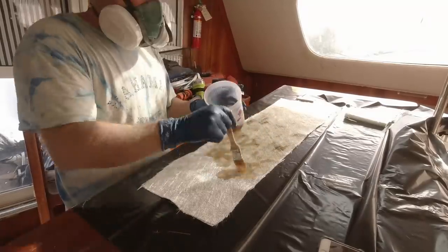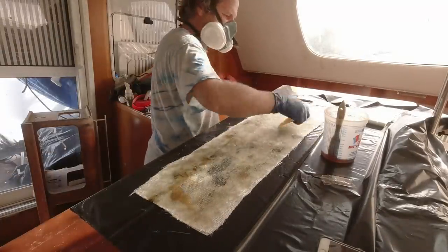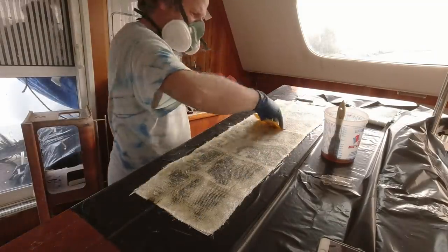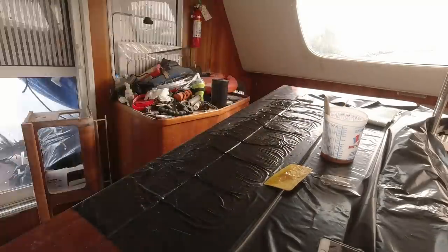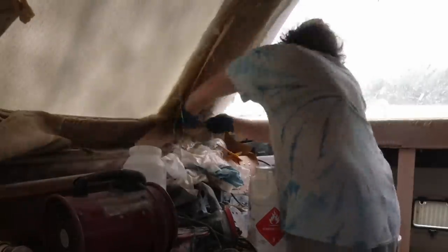After I wet out the cloth, I'll squeegee out any excess resin, which also takes some of the air bubbles out, and make sure it's fully wet out at this point. Sometimes it looks like it's not fully wet out because of some wrinkles in the plastic underneath, but it's fully wet out. Then I'll put that up.